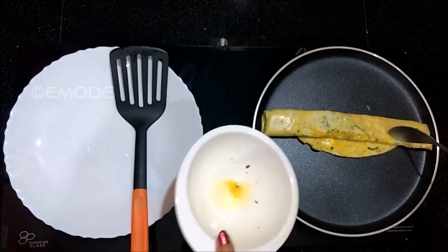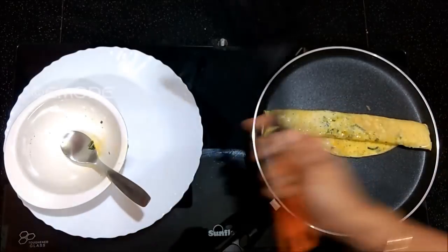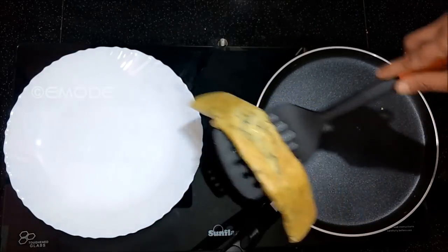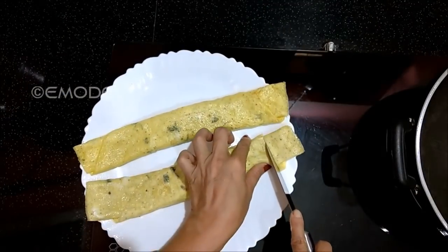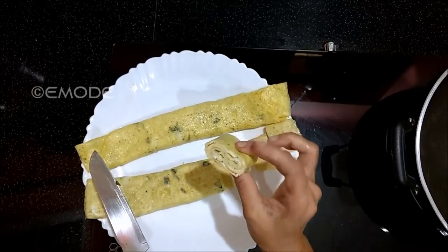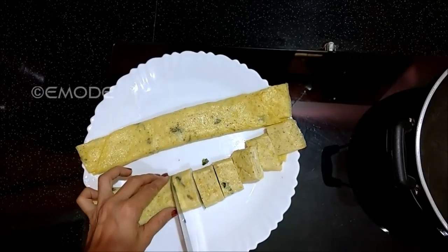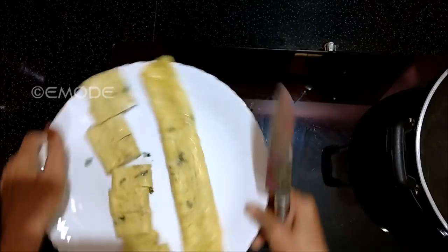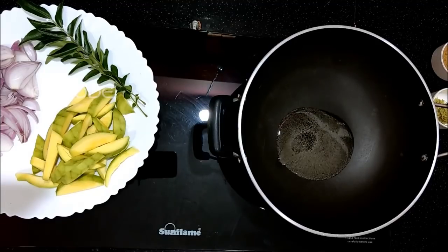We need to remove the left layer. Cut the two omelettes in the base. We need to make a small piece.